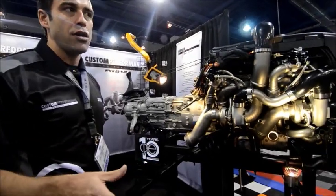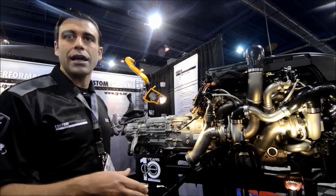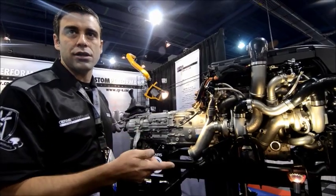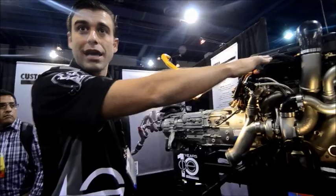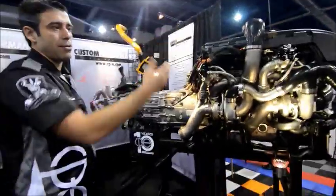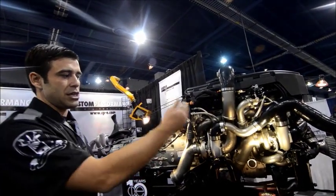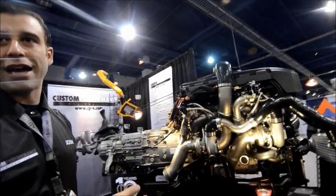But a lot of guys are making good power with the current turbo systems that are already out there on the stock block and with the stock fuel system. So combined with meth and combined with a batch fire or sequential injector system with port fuel, you'll be able to get more fuel delivery. At that point, it's not so much a fueling problem — it becomes your transmission or your transaxle or your differential that's going to be the limiting factor.